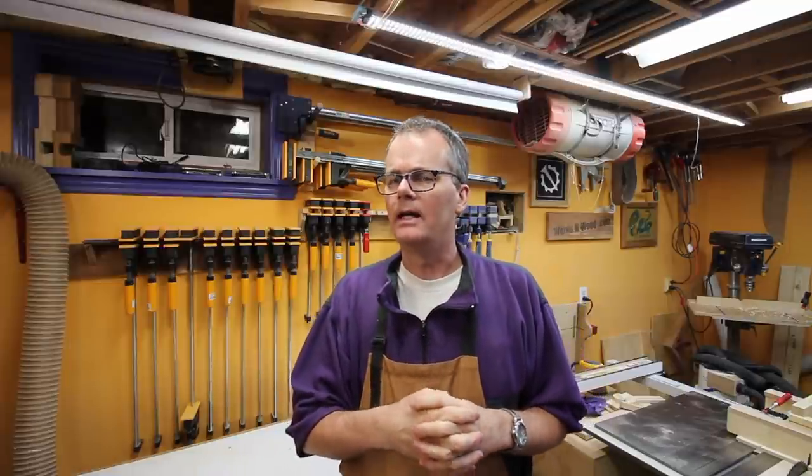Over the years I've managed to collect a couple clamps, not too many. But I've noticed that all the cool woodworkers have long-reach clamps. I need some long-reach clamps.